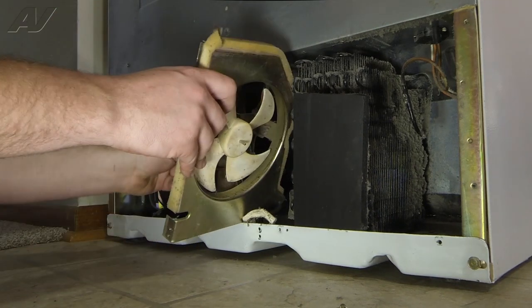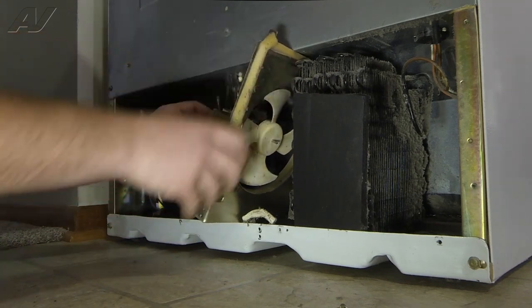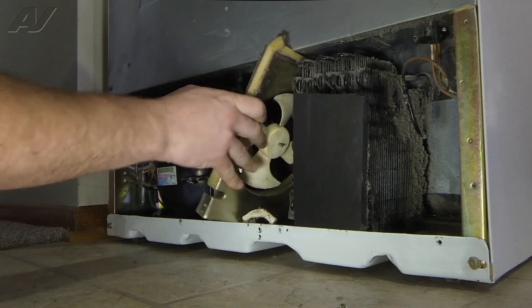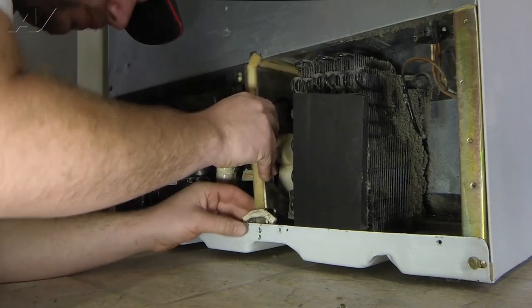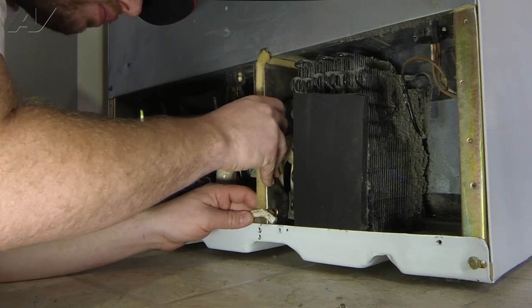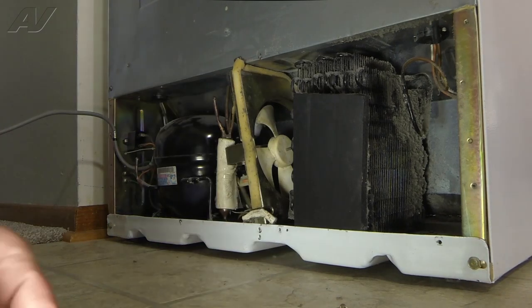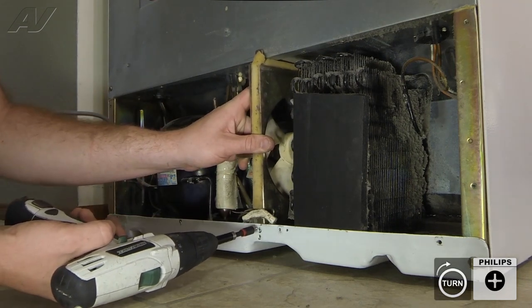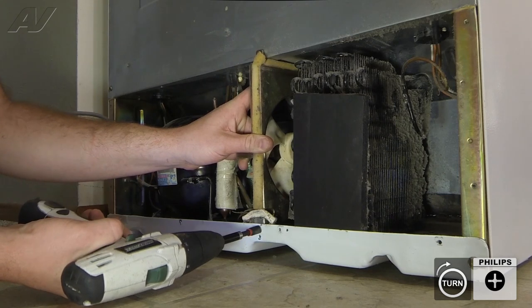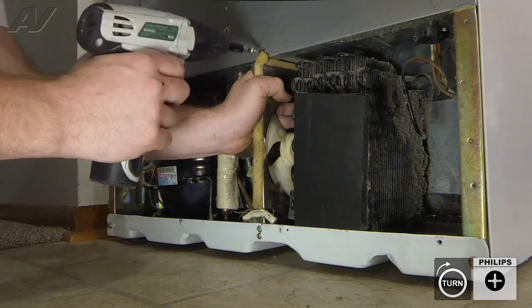With the top of the assembly tipped to the right, we're going to slide it back into position. And now we can reinstall our Phillips or quarter-inch screws, and our Phillips screw at the top.